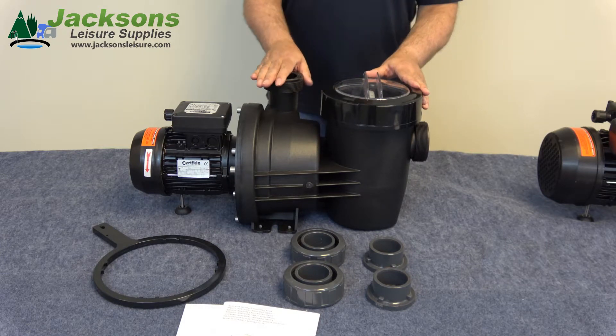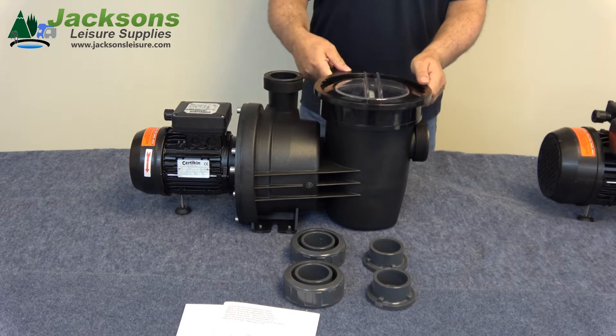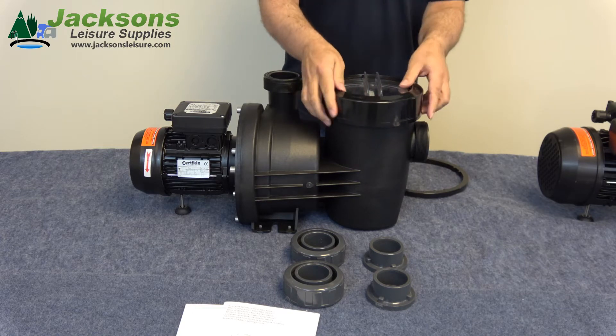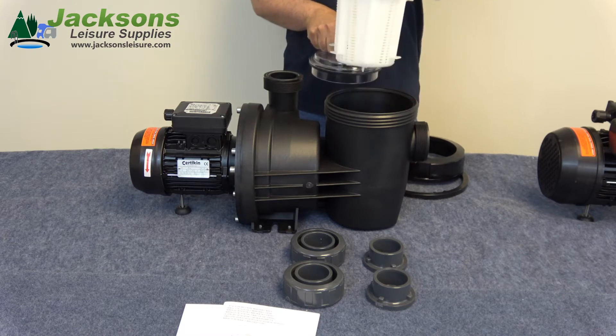The top of the filter basket is easily removed using the tool that comes with the pump. It just slots in the top and slackens it off. You can then remove the filter basket easily.